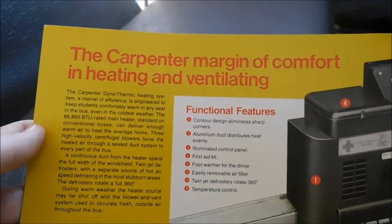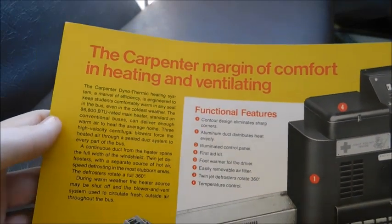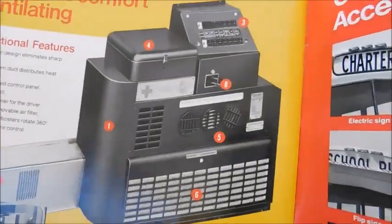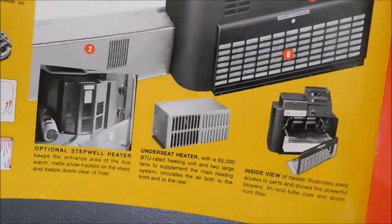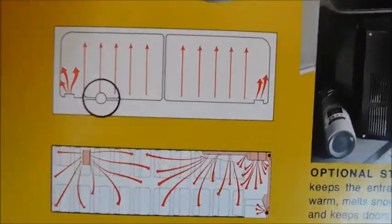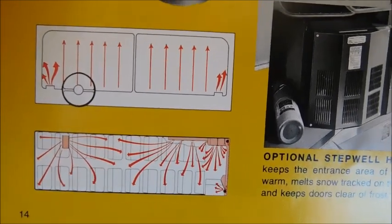The next page is the Carpenter margin of comfort in heating and ventilating. Right here we've got the console with the switch panels and the heating elements, and different pictures of the heaters. Right here you've got a flow diagram for where the heat disperses throughout the bus.